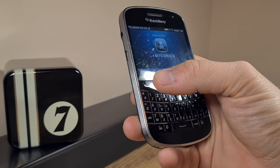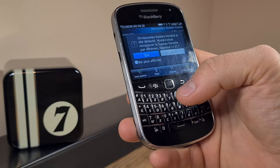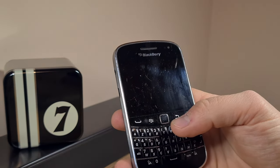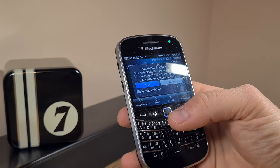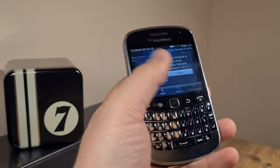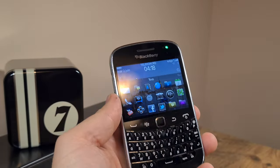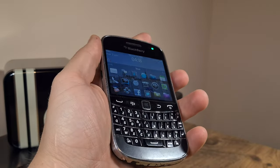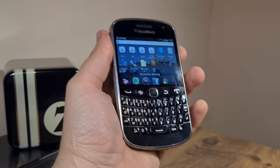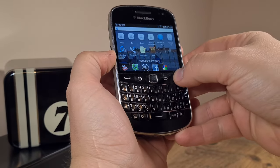It seems to be working just fine. Let me just try to test it — there's also a nice ringtone to it. Testing. So the device itself is working quite nicely. A lot of smudges though, that's rather annoying, but I'm going to try to wipe it off each time and present it as clean as possible, though this is nowhere near a pristine example.